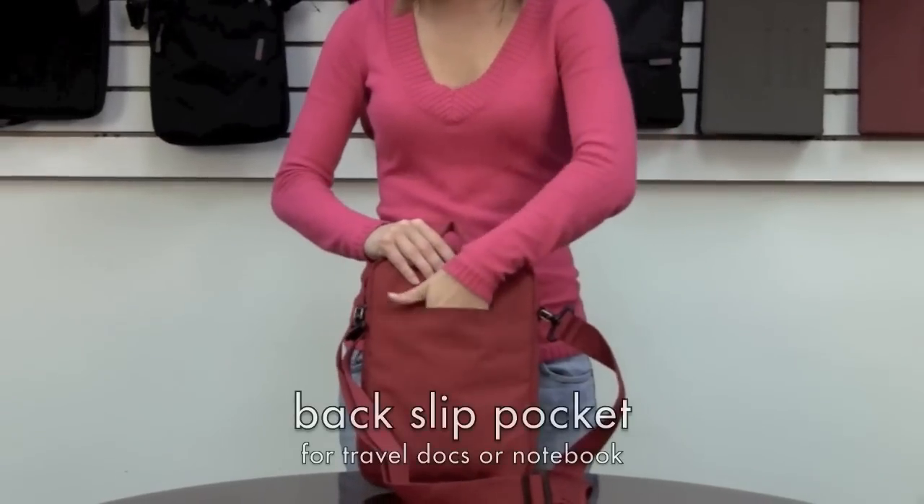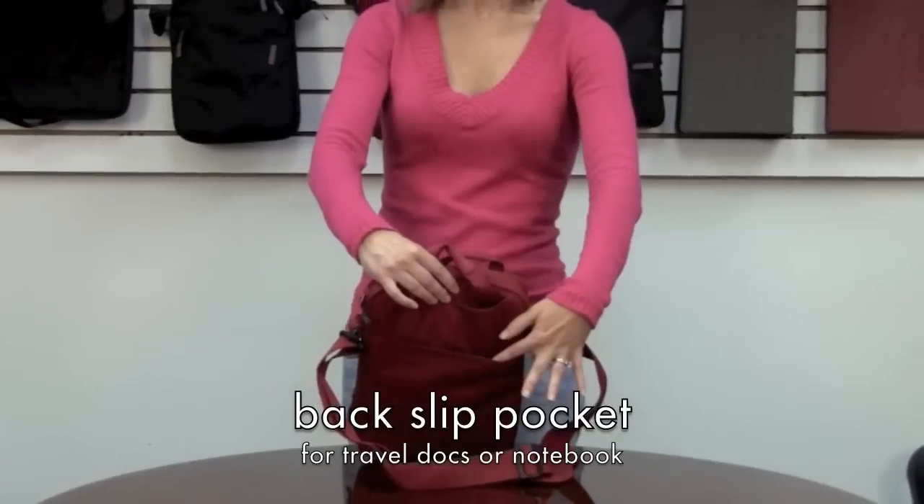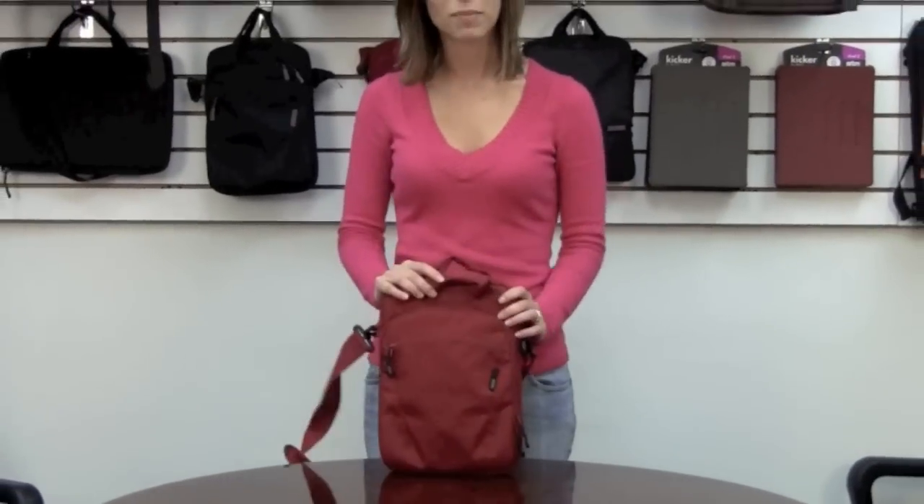And then lastly on the back we have a document pocket for anything you might need to stuff away in there. This is the Stash from STN.